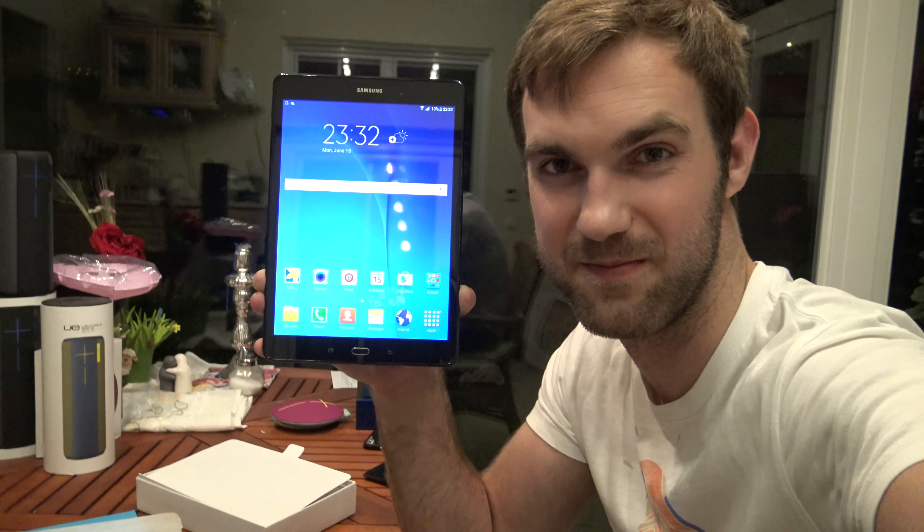This was the Samsung Galaxy Tab A in a short unboxing, and maybe even a comparison with an Apple iPad will follow. More on that in my next video with a full review — thanks for tuning in, and don't forget to subscribe.